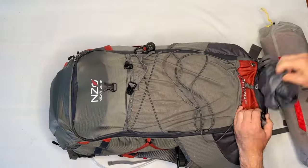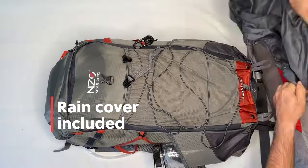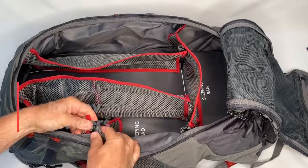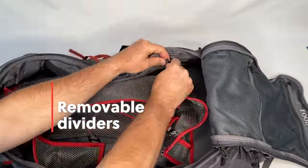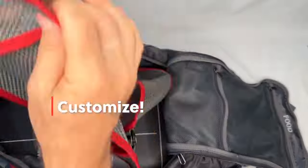We have also included a zipper pocket with rain cover for those unexpected downpours. The inside divider panels are removable with easy clips, so you can fully customize the pack how you prefer.